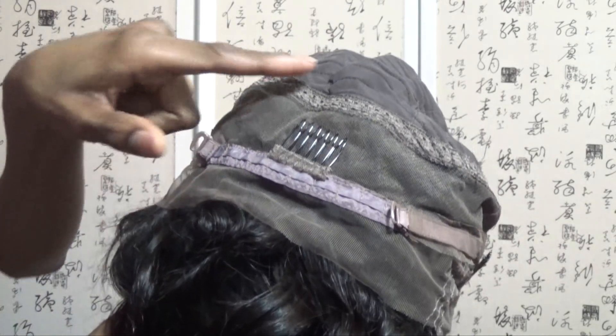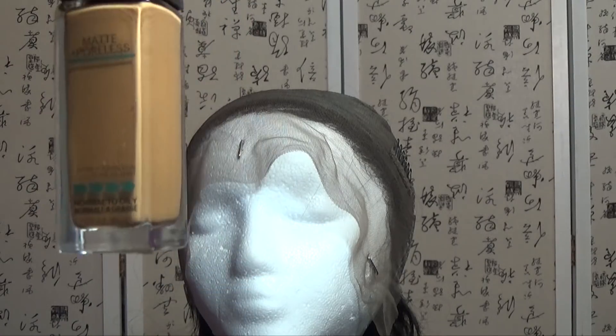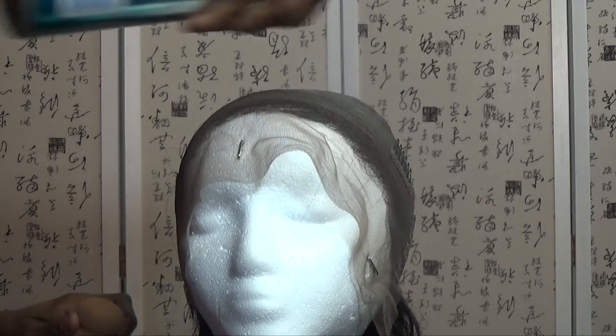It's 22 inches and 200 density. As usual, that's the inside of the cap with four inches of parting space in the front, two inches of parting space in the back, combs and adjustable straps, and two combs in the front.